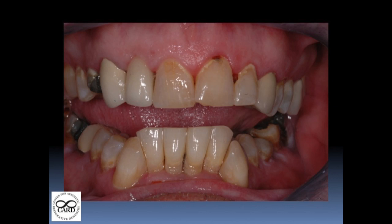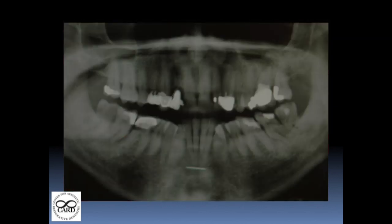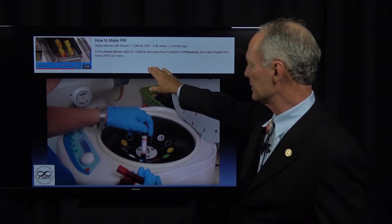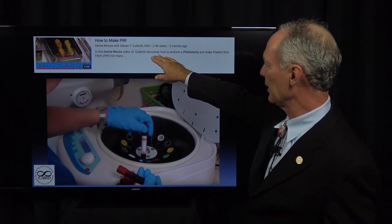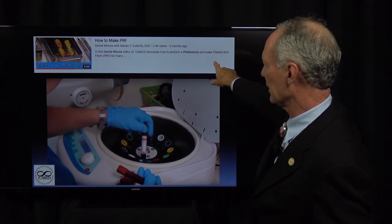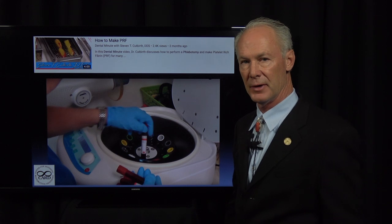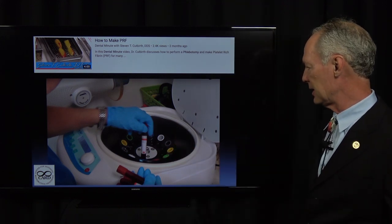Another full mouth extraction with implant-supported dentures — just a bunch of decayed teeth — and we're going to use platelet-rich fibrin in this case. This is a Dental Minute video on how to make PRF. It shows how to perform a phlebotomy and how to make platelet-rich fibrin — refer to that. It's a very good four-minute video on PRF utilization.